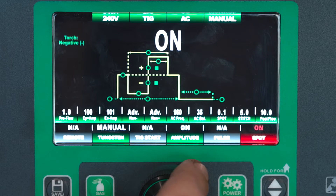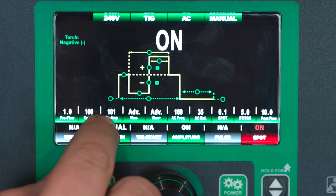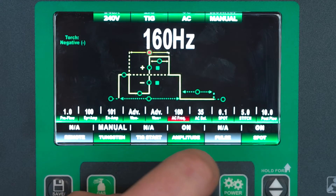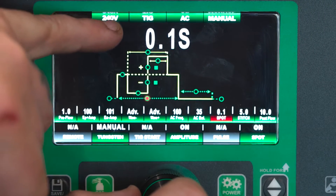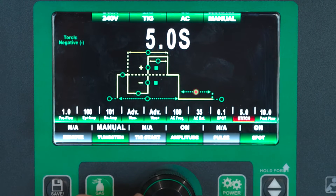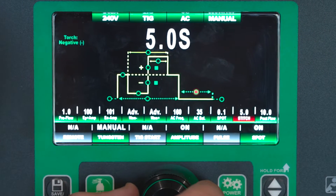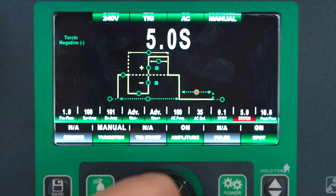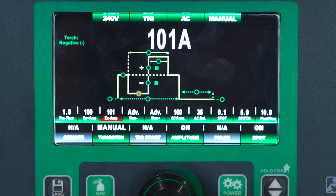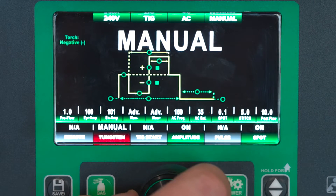We also have a spot timer. So if you're doing some really thin aluminum and making a bunch of tacks, all the balance and independent amplitude are available to you as well. This is the amount of time you're on — so you'd be on for a tenth of a second with a five second pause between each tack. You would leave the pedal or finger switch depressed and it would fire, and then you'd have a five second gap between your next arc. So if you're doing a bunch of small tacks on thin material, this can come in handy. We're going to go ahead and leave it off today.